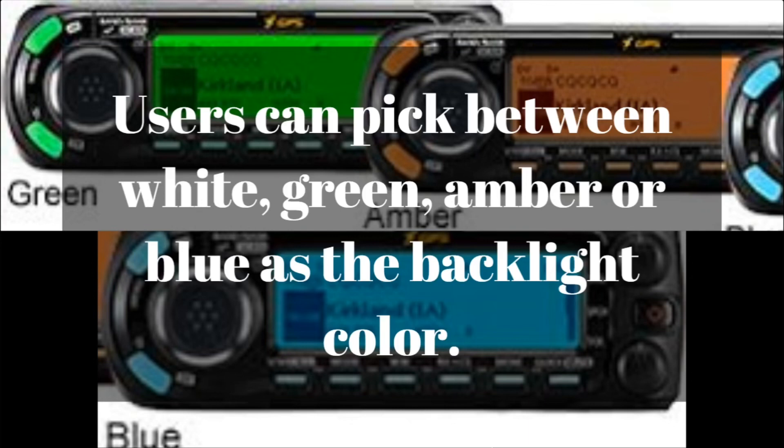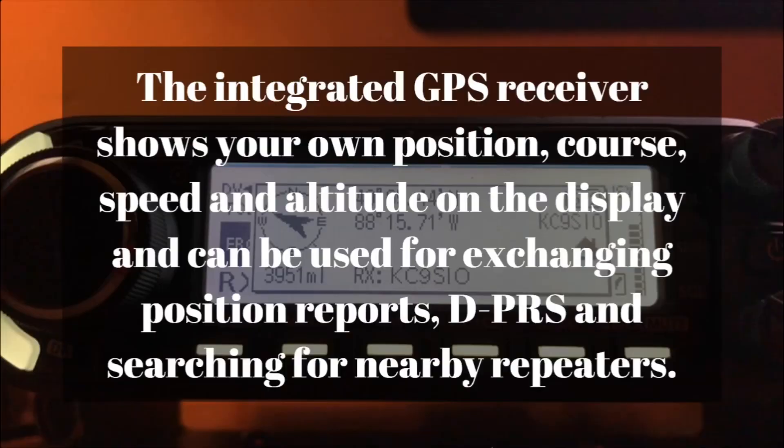This radio does have three backlight colors — please forgive the small picture in the background. You can choose between white, green, amber, or blue as the background color, and you can even set it up to automatically switch at a certain time. For example, blue in the nighttime and amber in the daytime — that's a really neat function.